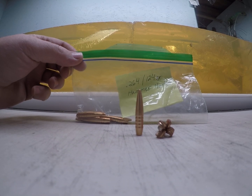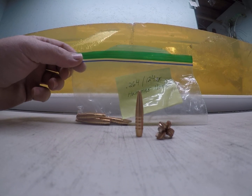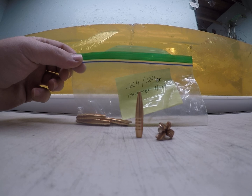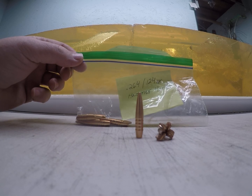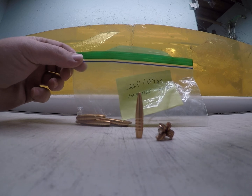This is Part 2 of the .264 124 grain Hammer Hunter bullets that one of my subscribers sent to me, and how that test went.